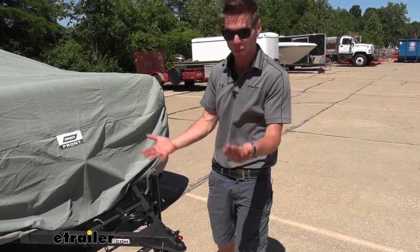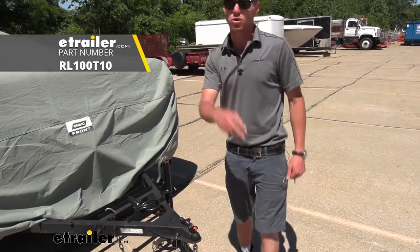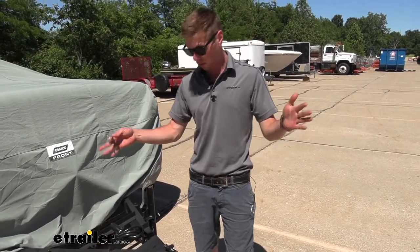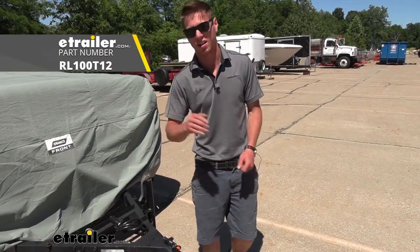So if you already have a locking coupler, you can go ahead and just buy the ball separately and both of those are on our website. That's pretty much it for a look at the RightLine Gear coupler ball and lock.